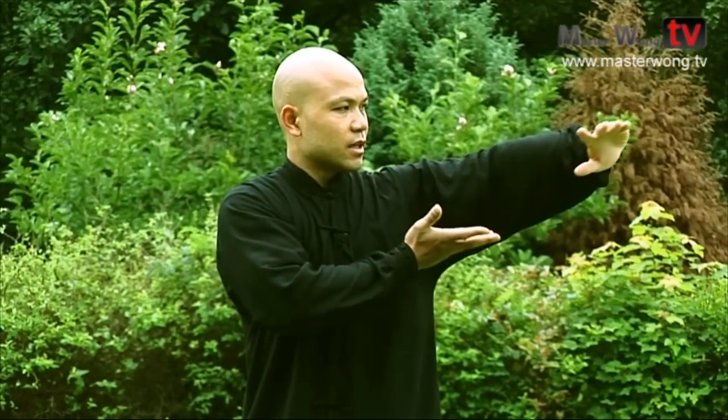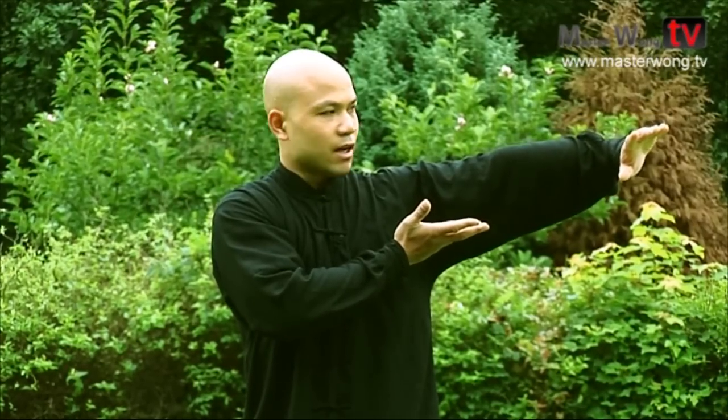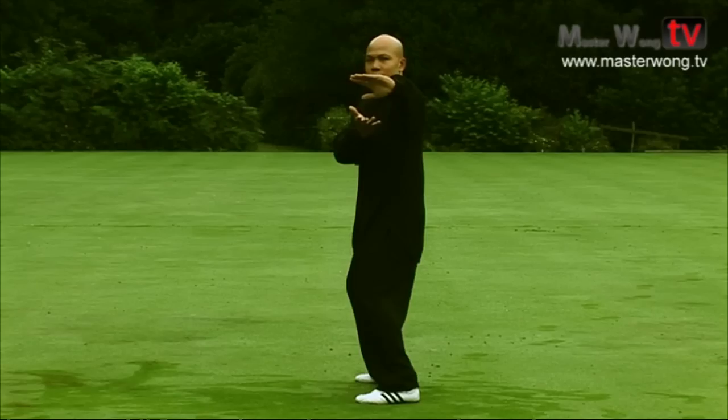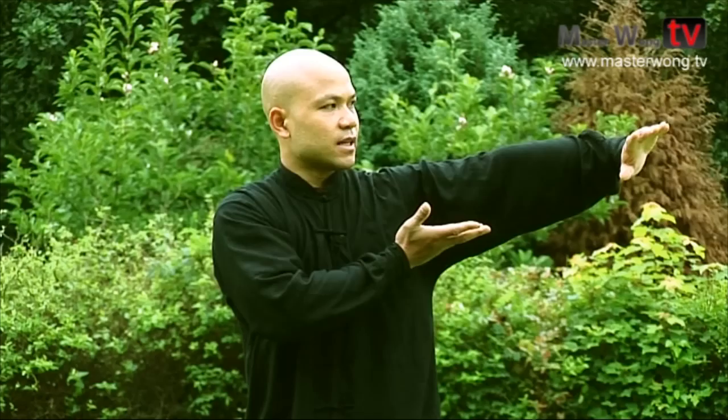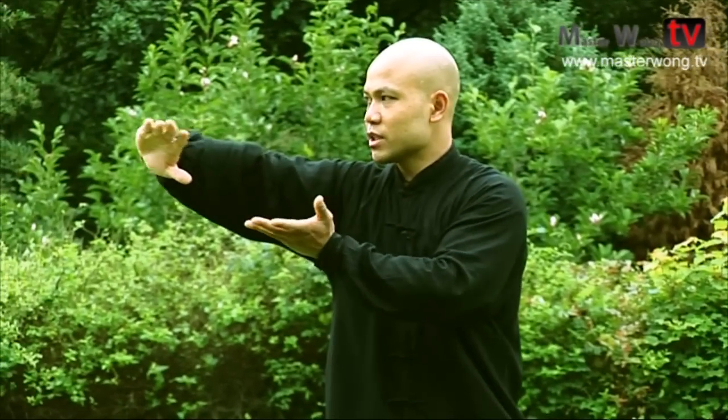When you're in this position, turn this hand over like this and then change your leg and your hand on this side. When you're changing your hand on this particular side, make sure your back is straight and your body remains in the center. When you've done this, repeat the same on this side and your body turns together.